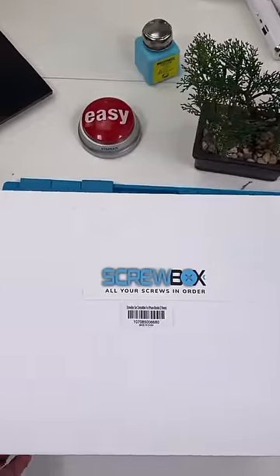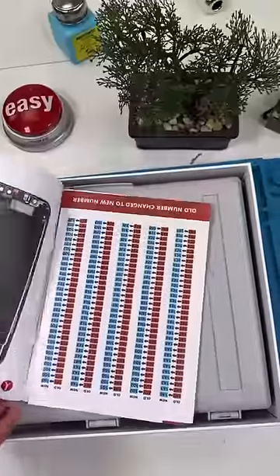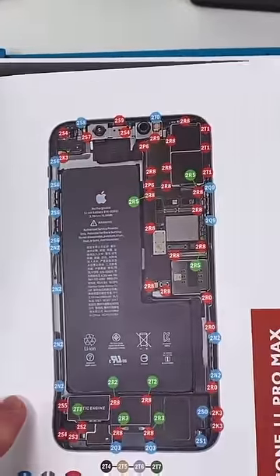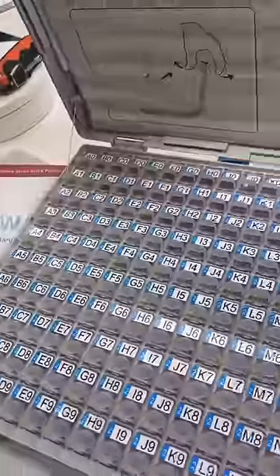This box has every iPhone screw you could ever need. Let's check it out — it comes with a user manual that tells you what screws go where. That's pretty cool; it's amazing that stuff like this exists.